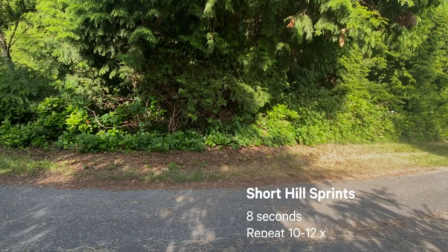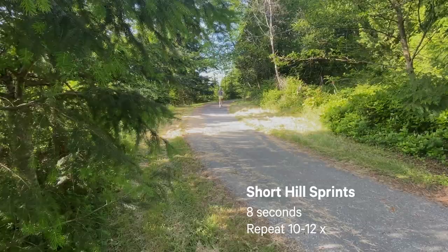Find a steep hill between six and ten percent grade, then sprint up it for about eight seconds, walk or jog down as your recovery, and then take another minute to rest at the bottom. I'd recommend building up to about 10 to 12 repeats, since they are quite short.